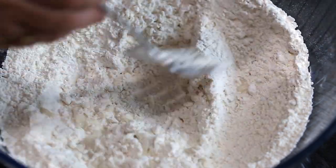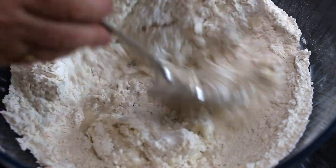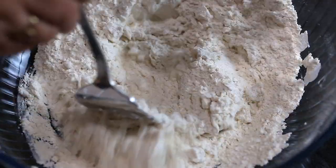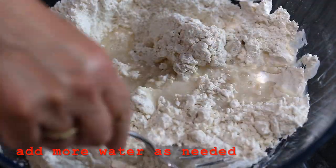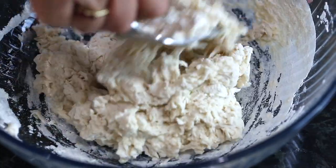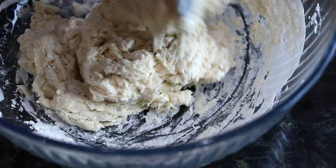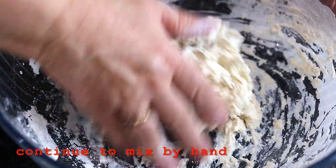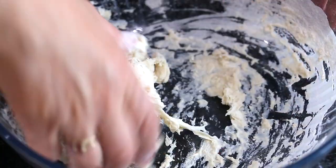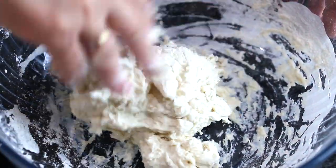Start mixing it. You have to see how much water the flour takes. The dough is coming together now nicely and this is the time when I have to use my hands. I'm just going to mix it very easily. You don't need to knead it really. It's nice and soft.